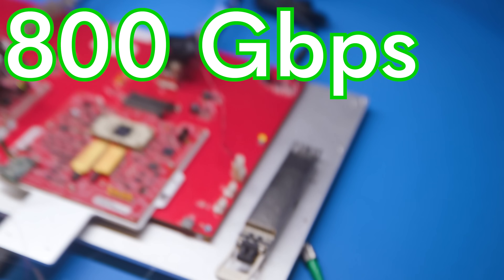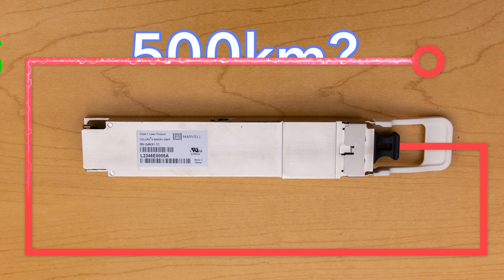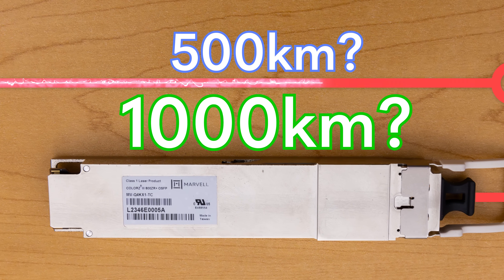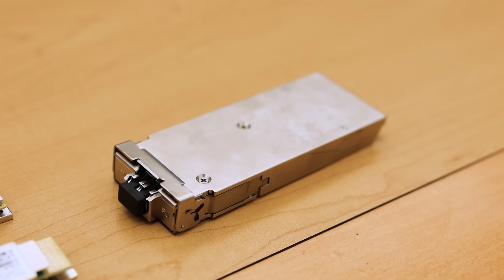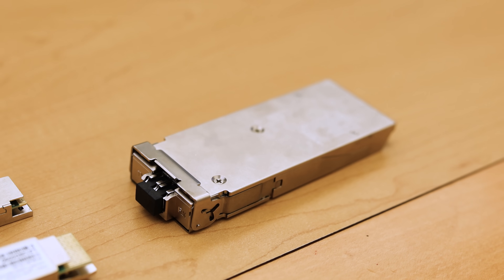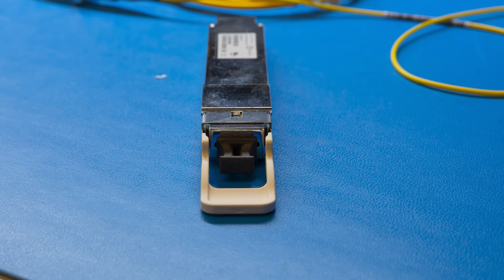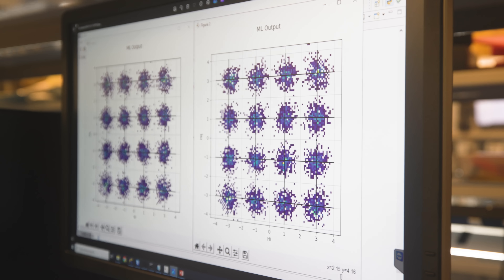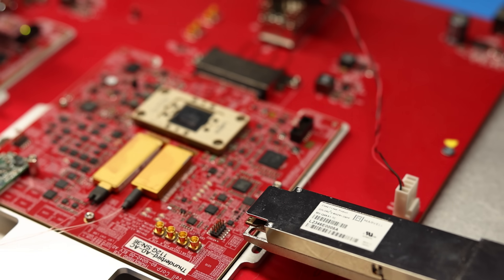The future is shooting 800 gigabit per second links at 500 kilometers, maybe even 1,000 kilometers. And instead of needing a giant box to do these long-reach high-speed links, all you need is an optical module that you can stick into a normal network switch. I figured, why don't we get inside a lab and show you exactly how it works. We have a lot to cover today, so let's get to it.